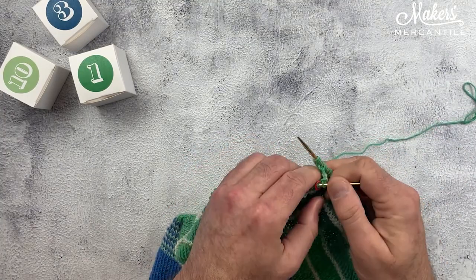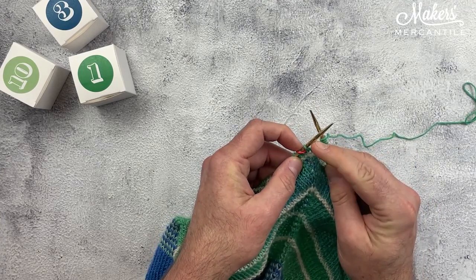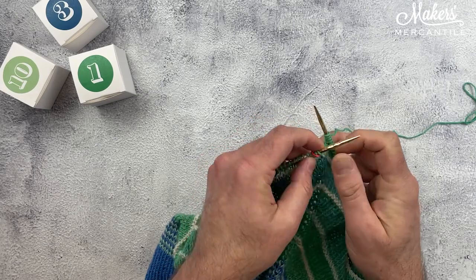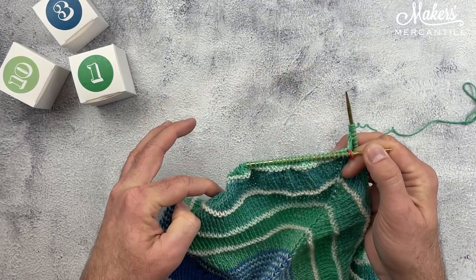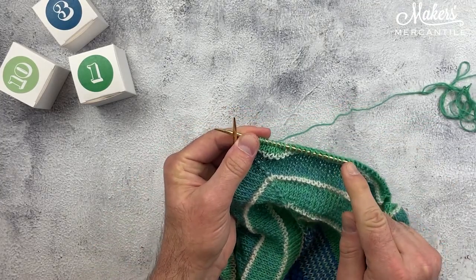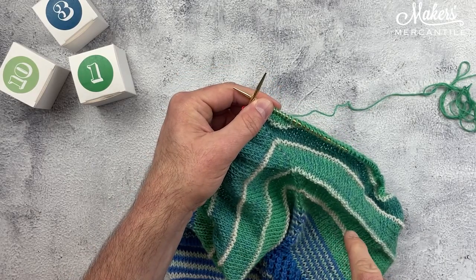So now I should have — here's the center stitch — because it was being held divided by these two little markers. There's my center stitch. And to the left of that center stitch, I have 114 stitches. And on this needle now, I have 119 stitches. So total, we're at 234.